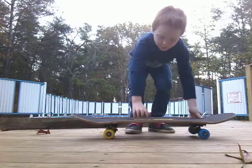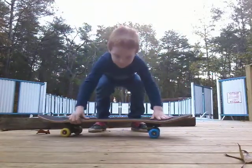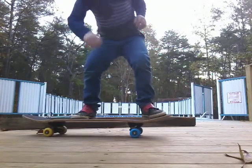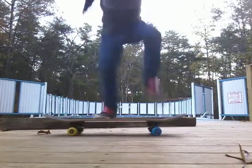So look, I'm going to try it now. Ready? Pop! Ready? Pop! And you're going to do it fast, though. Pop!